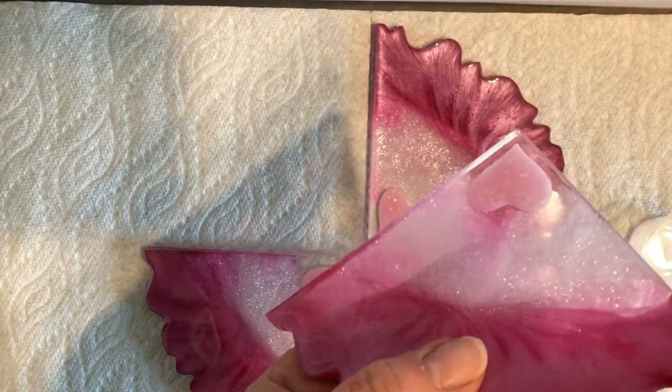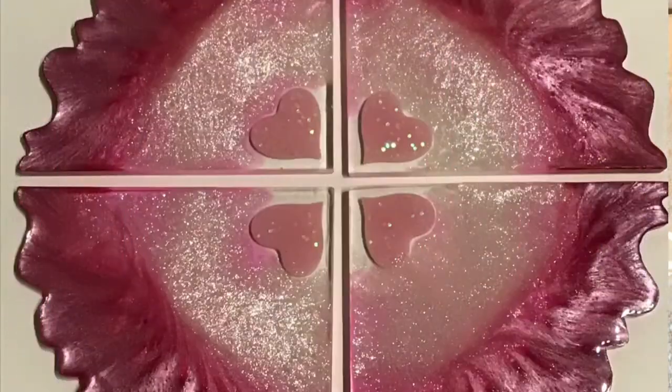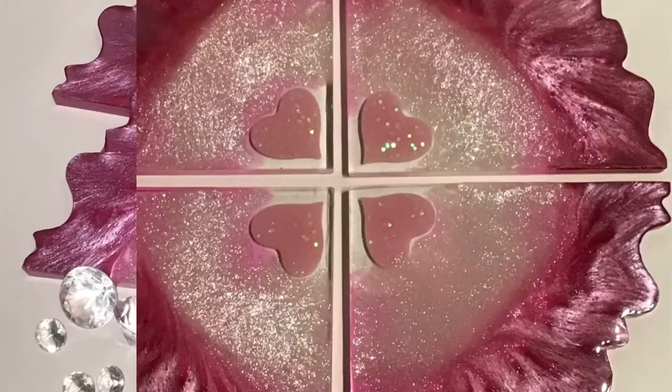And I think they are absolutely gorgeous. I hope you like them too. Thanks for hanging out and watching. Take care, bye.